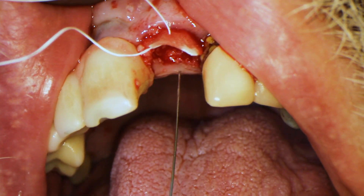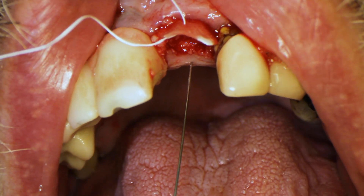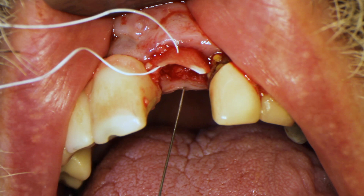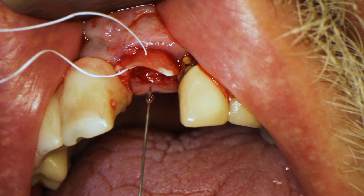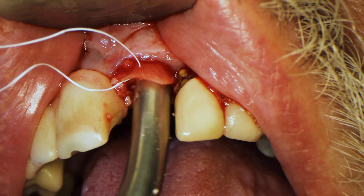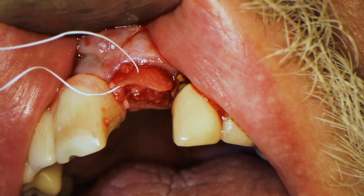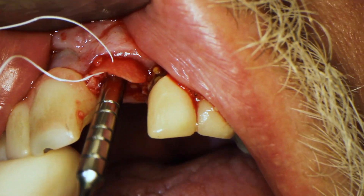Here I'm giving a little bit of extra anesthetic on the lingual gingival tissue because I'm going to be suturing there and I don't want the patient to be sensitive. Now I'm filling in a little bit of extra bone because packing created a small void — the socket is about three-fourths full — so I'm adding a little more bone and pushing it with the condenser.